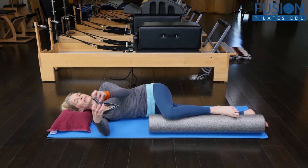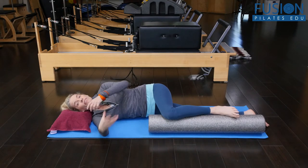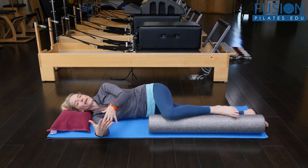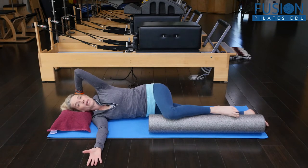This is also really informing that spinal engine motion of gait, so this is going to help your clients and yourself with better gait mechanics.